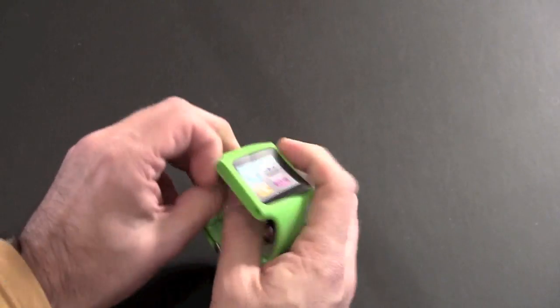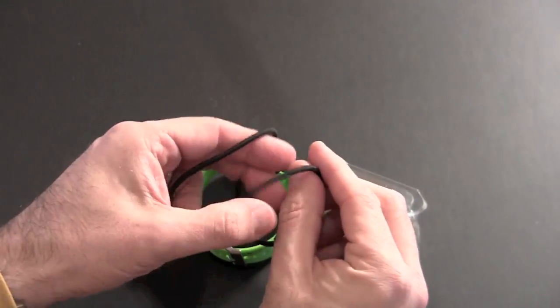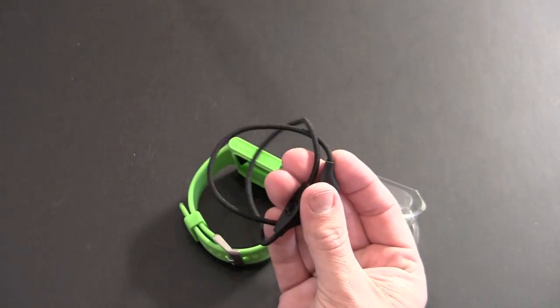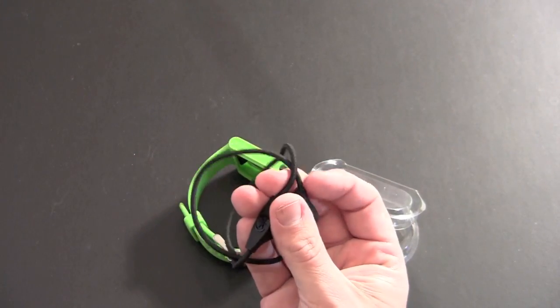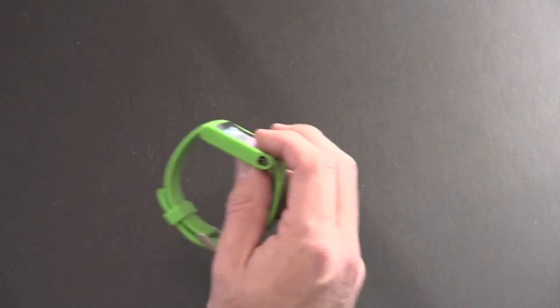In addition to the watch band, you get these little armband keepers. They're to align the headset cord so that it doesn't get tangled and in your way when you're working out or running or whatever you're doing with your iPod Nano. I'll show you how those work in a second, and then you get the watch band itself.